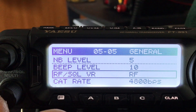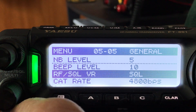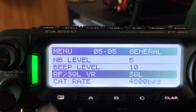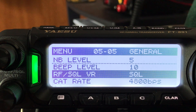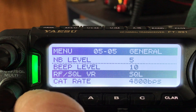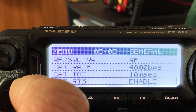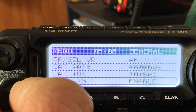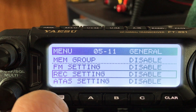Here are the RF and squelch choices. If you're going to use repeaters on 28 MHz or 50 MHz — 6 and 10 meters — you're better off keeping it on squelch so it'll be quiet until you hear a signal. For HF you really want RF. CAT rate is for controlling the radio with external equipment — we're going to skip that for now and come back once you're setting up some kind of computer interface.